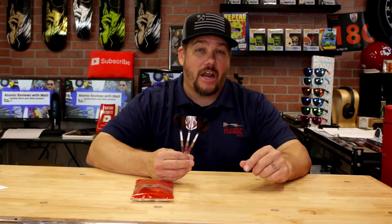Hi and welcome to Atomic Reviews. I'm your host Matthew, and on this channel we take a look at darts, darts related materials, and other items I think the darting community should know about. Today we are taking a look at the Lisa Ashton Barrel by Red Dragon.